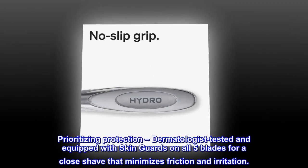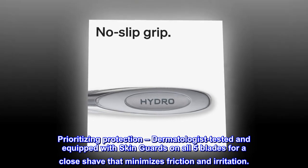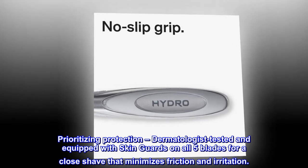Prioritizing protection — dermatologist tested and equipped with skin guards on all five blades for a close shave that minimizes friction and irritation.